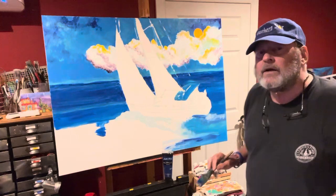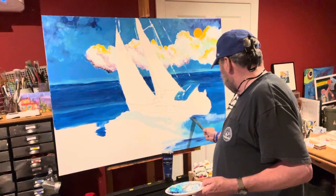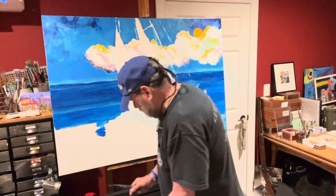Oh my goodness, we're up to four minutes, so I'm gonna have to say goodbye. Hopefully this has been an upbeat experience. Check me out at petergrantfineart.com — and I'm pressing the button!